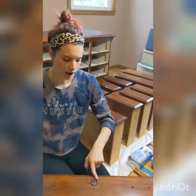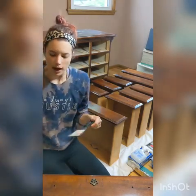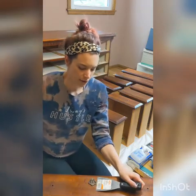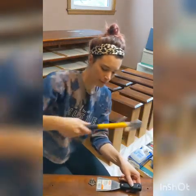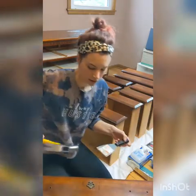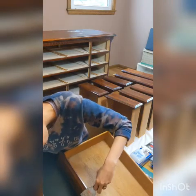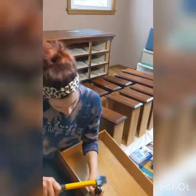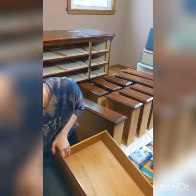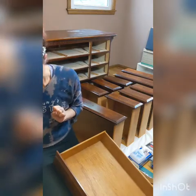To get this piece off, we're going to use a putty knife — a chisel would work great too, it's a bit sturdier, but the putty knife should do the job — and a hammer. I might need to put it on the ground for more leverage. We'll put the putty knife underneath and gently tap it with the hammer to get underneath it and pop it off.